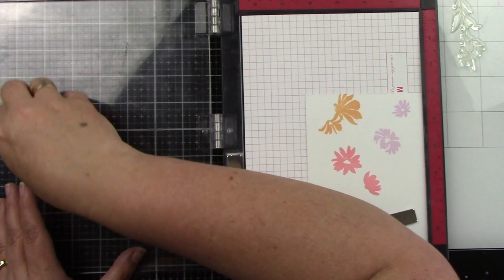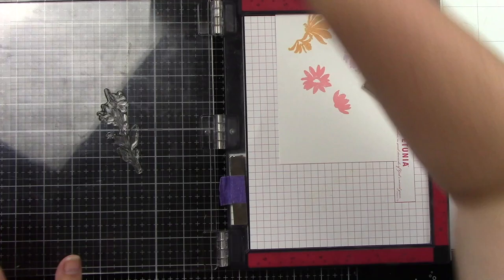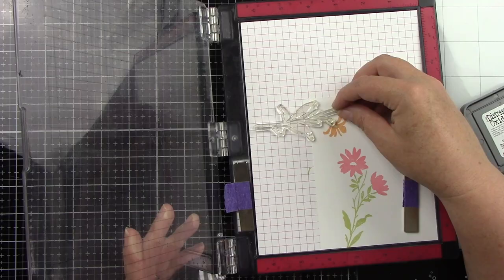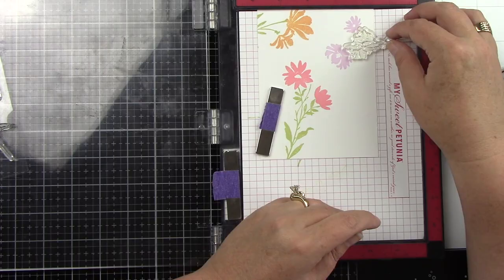I'm also going to be doing a fun technique that I accidentally stumbled upon. I was stamping something, stamped an image just to test the ink color, and somehow I sprayed it with water. I just remember thinking, oh my gosh, this kind of gives it this watercolored look by spritzing on water. I will tell you something I probably would have done differently next time, but this was a really fun technique.